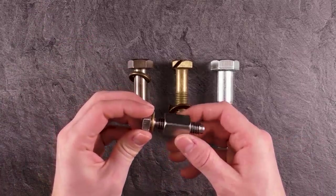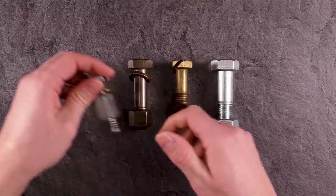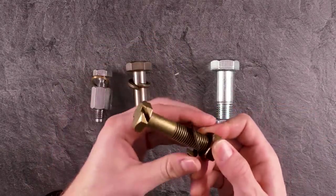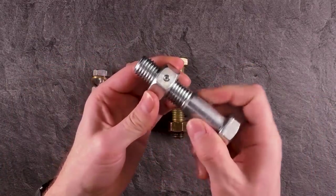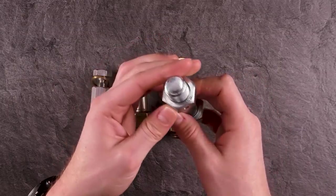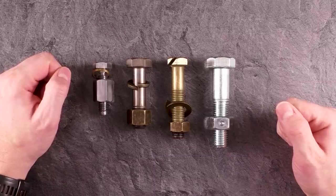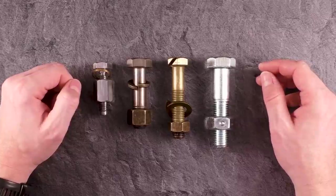If you look at bolt number one, you cannot really move it — it's just not possible to unscrew it. Same for trick bolt number three since they're kind of equal. On trick bolt number two, I cannot move anything at all. And on Ailey's bolt, the nut has a little bit of free play but I cannot really get it off. That's it for the introduction — I'll show you the spoiler break, and afterwards solve these puzzles one by one and explain how they work.